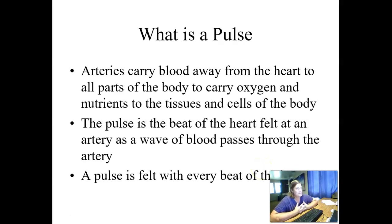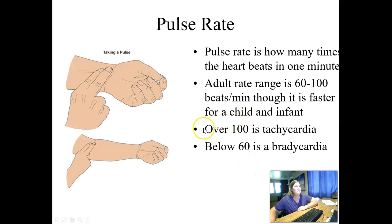Moving on to pulse. Arteries carry blood away from the heart to all parts of the body to deliver oxygen and nutrients to tissues and cells. The pulse is the beat of the heart felt at an artery as a wave of blood passes through it — you feel a pulse when you press that artery against the bone with each heartbeat. The most common place we check for routine vital signs is the radial artery. The brachial artery is checked before blood pressure so we know where to place the stethoscope.